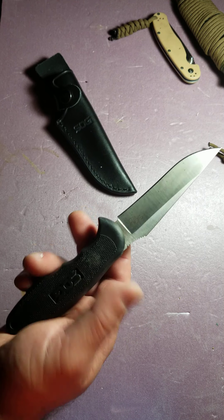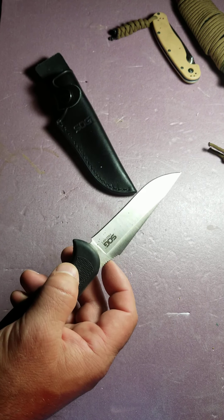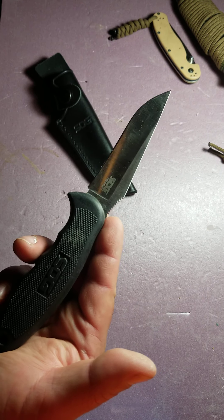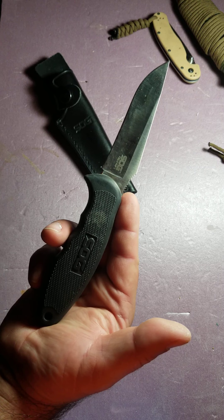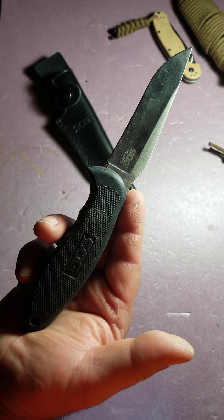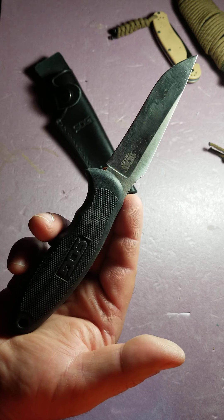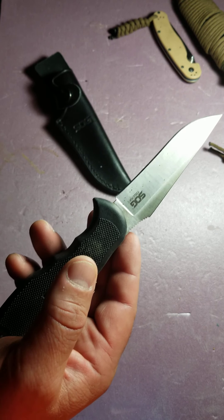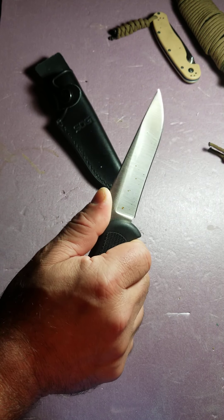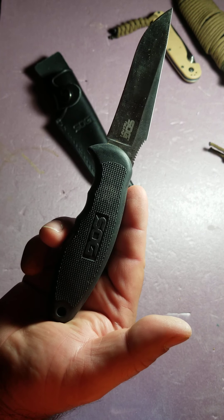This knife is very comfortable in hand. It has Krayton molded handles with great traction, a lanyard hole, and great spots for your fingers — just fits really nicely in hand. The blade is a hollow ground blade, nice and thick. It's very robust and it's a full tang. It's got a four-inch blade.